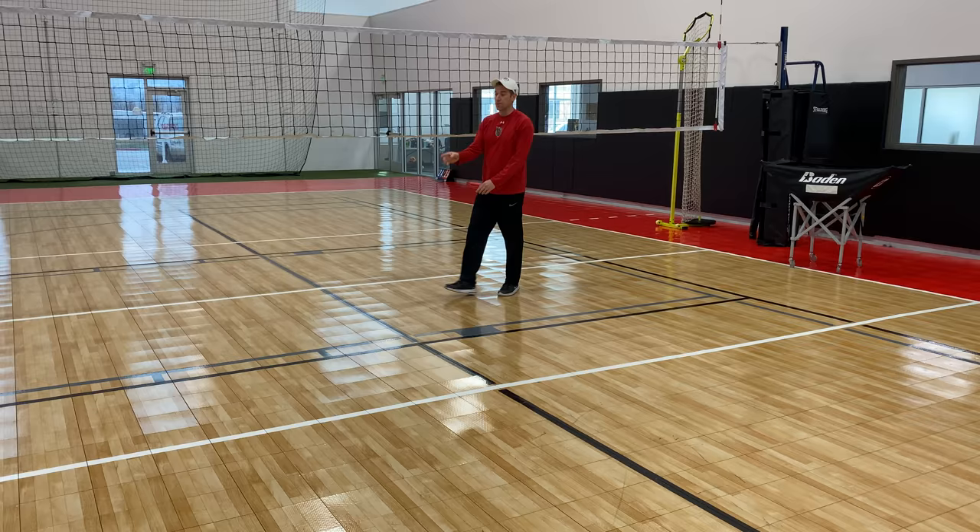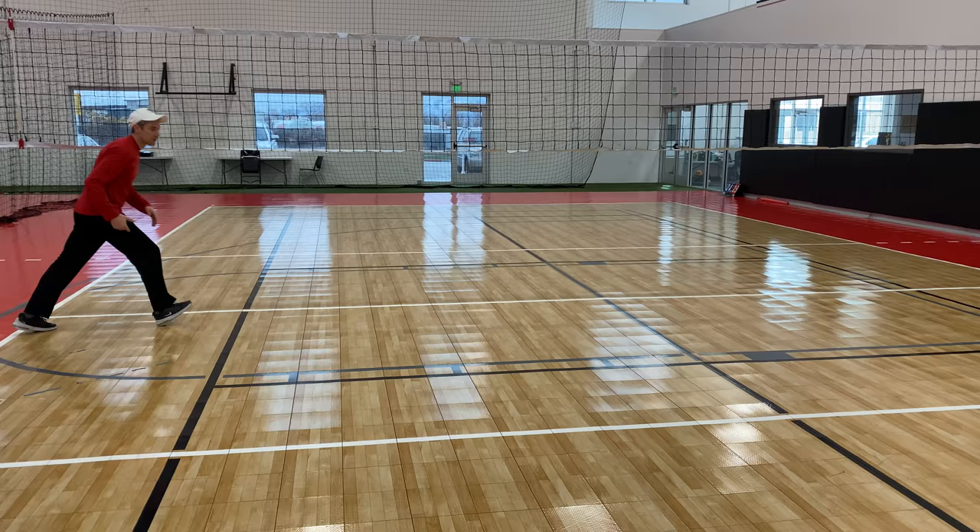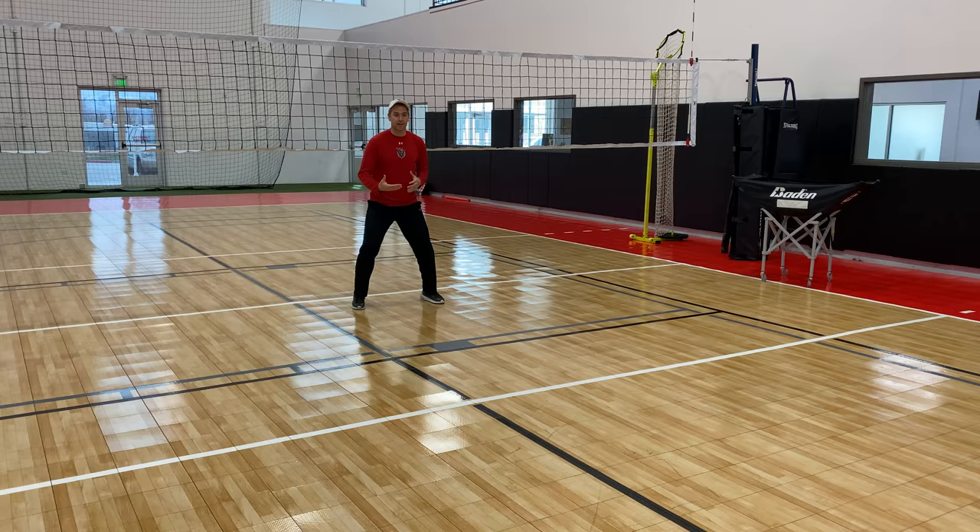Go back here to four — now we're front row. We're always here on-the-net, working on our right foot first. Same thing: right, left, right, turn, shuffle, shuffle. Go right, left, right, turn, shuffle, shuffle. The reason I mean shuffling is we can move either direction and be very athletic. Right, left, right, set.